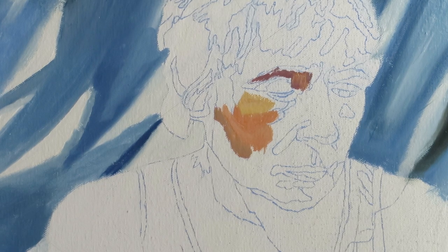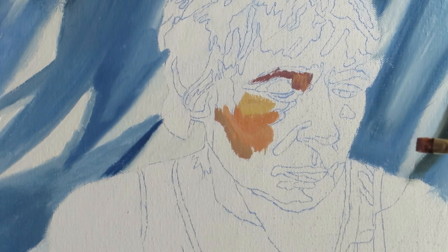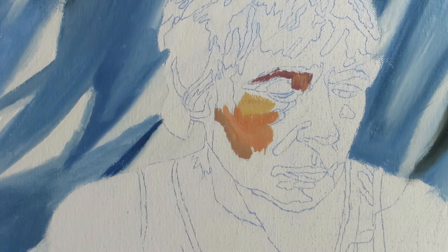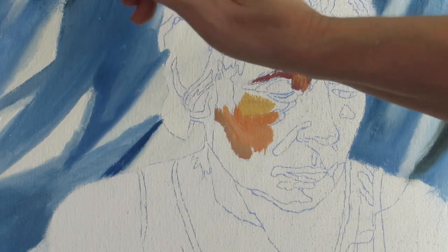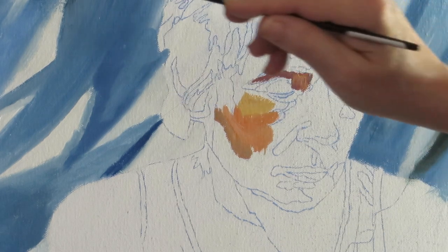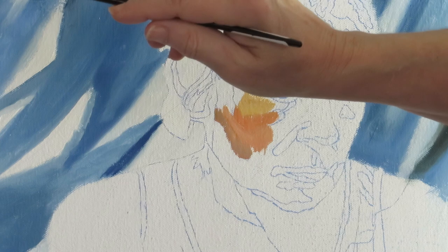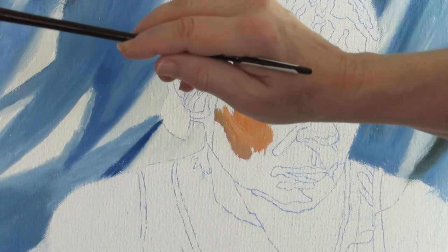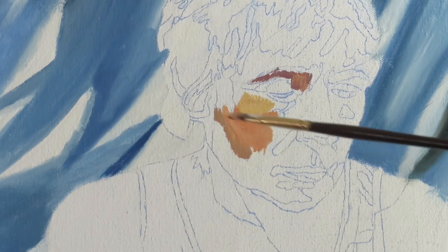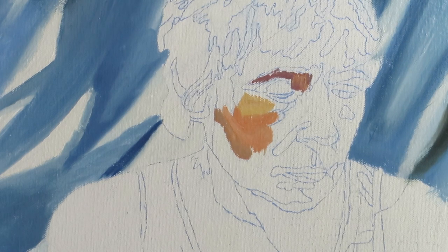I'll continue to use flesh-colored tones throughout, but the hair will be golden colors and brown colors for both of them. If you haven't recognized it by now, the model is me — it's the same person in both images. Psychologically, this person has put into her memory her own likeness, finding fault with herself, even though it may have been her mother many years ago being cruel and making bad remarks toward her.